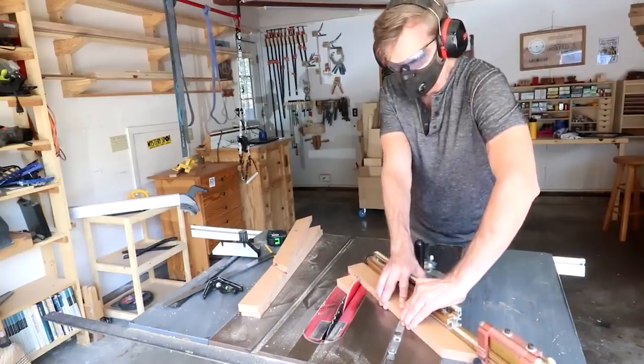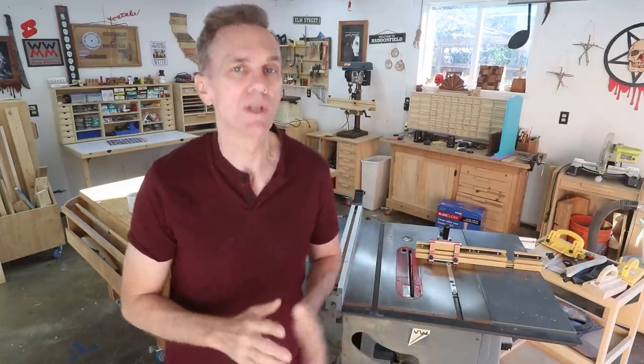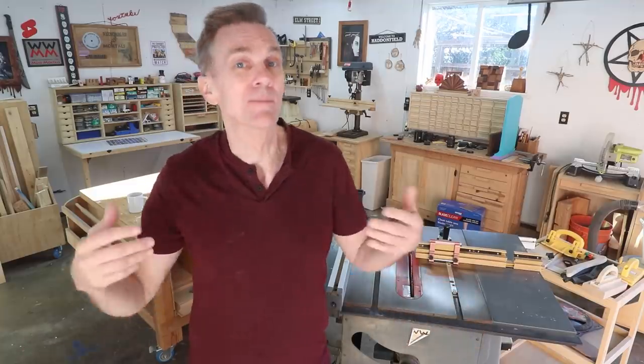A table saw is also a very safe tool to use when used properly and when you understand where the potential dangers lie. This video is a simple checklist to observe and follow every time you use your table saw. Probably the biggest danger of using any power tool is becoming complacent and forgetting about procedures. It's good to get comfortable using a power tool, but just don't get lazy.